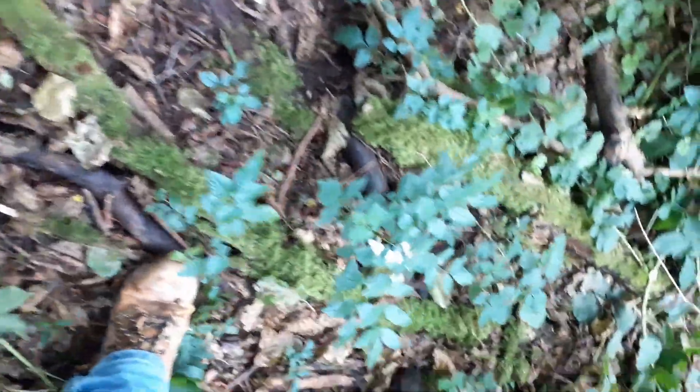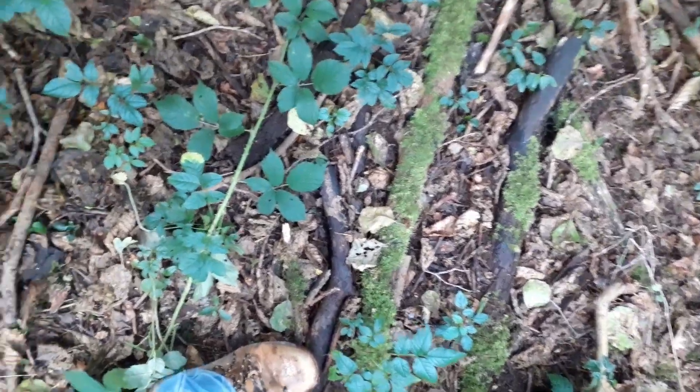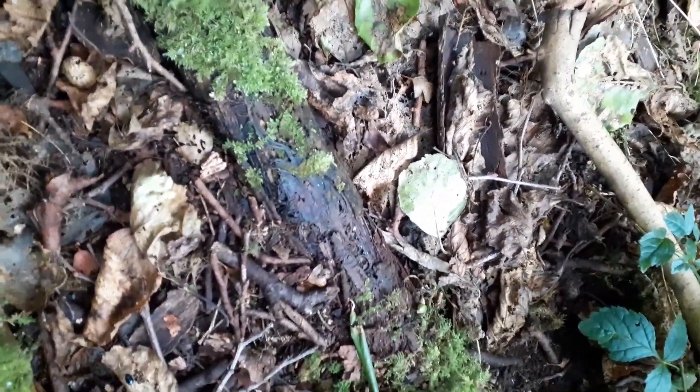There's plenty of fallen logs here and they're full of moss, which is quite nice. One would expect that these have been here quite some time, so underneath them I'd hope to find something — even if it's only a millipede. Let's have a look at what's under these, if anything.